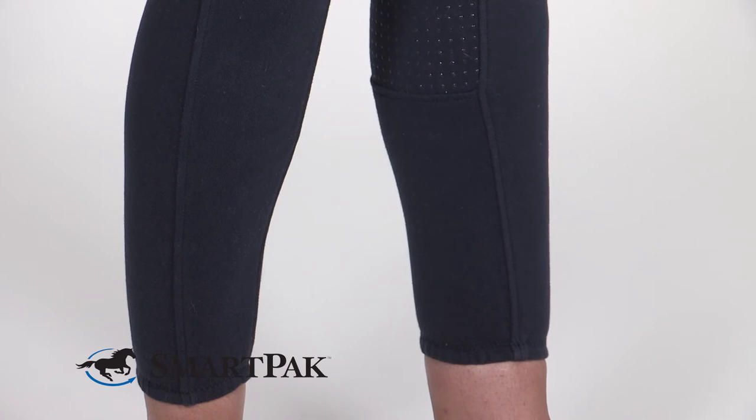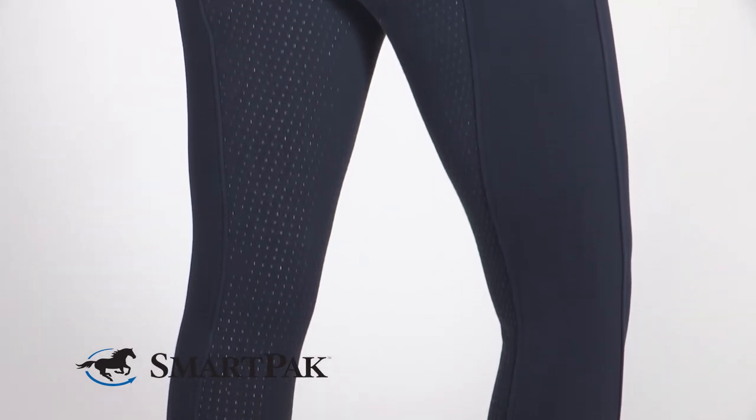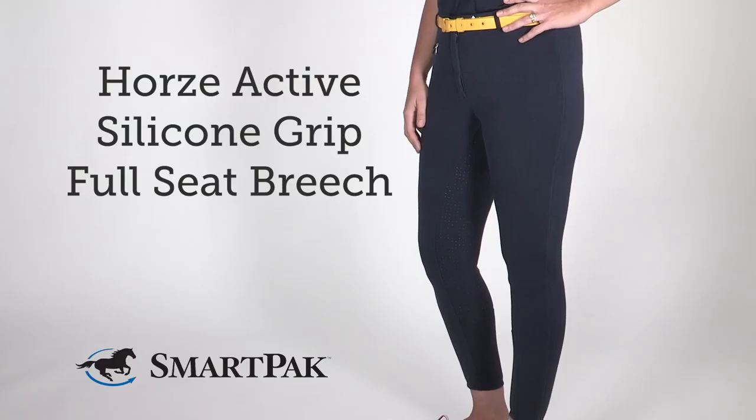I typically wear a size 28 long in breeches but the 28 regular length fits me perfectly. Even though these are a mid-rise breech, I find that they fit a little bit on the higher rise side, hitting just above my belly button. I'm Cora and the HORS Active Silicone Grip Full Seat Breech are my new must-have breeches.